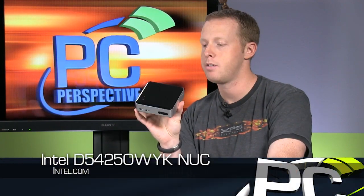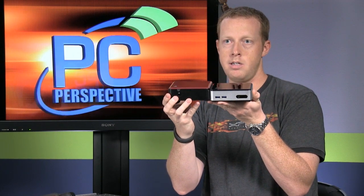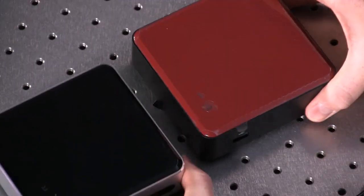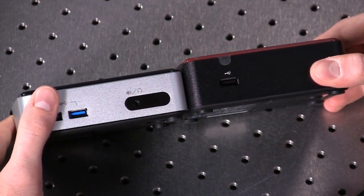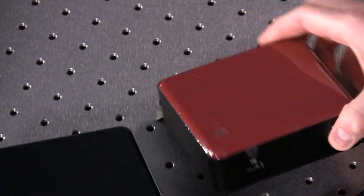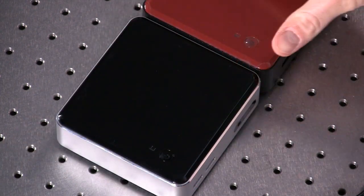So here it is — this is the new Haswell-based NUC. It should look very similar to the previous generation, which I happen to have sitting here as well. Now we'll show you some of the differences between the two. Obviously this one is based on Ivy Bridge, and this one is based on the new 4th generation Core processor, Haswell. You can see there is a Z-height difference between the two models. The Ivy Bridge is a little bit taller, while the new Haswell one is a little bit shorter, which is nice considering you're getting a little bit more horsepower and capability. Otherwise they are the same 4-inch by 4-inch computing unit — that's where they get the name from.